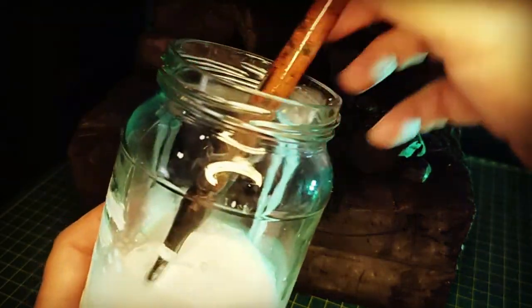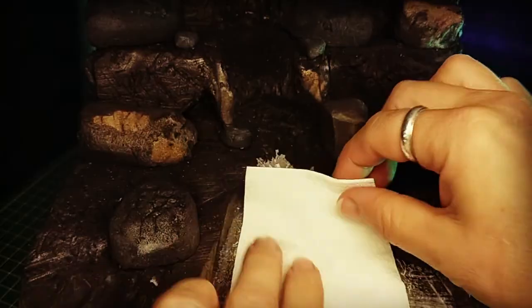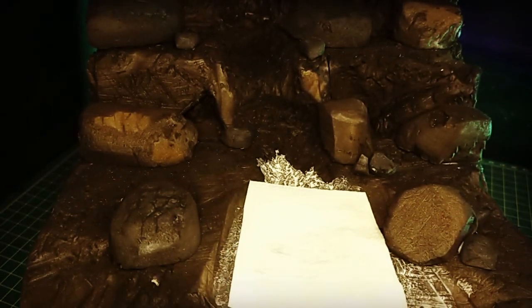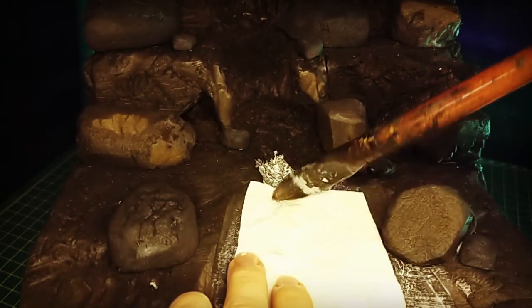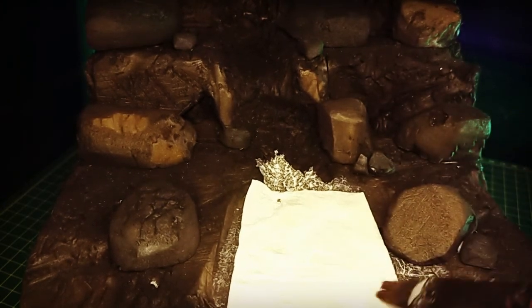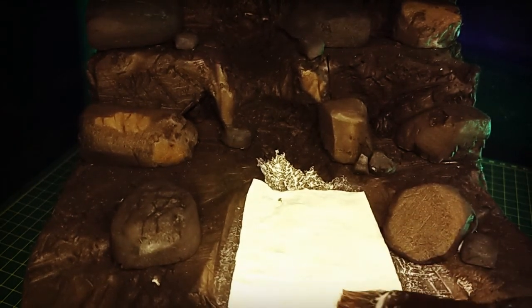I just watered down my PVA glue and started laying it down — quite a lot of it — before I started putting down sheets of toilet paper. I didn't cut them perfectly because once they were wet I could manipulate them and move them around with the brush. I put down three layers consecutively without waiting for anything to dry. I just smothered it again with the watered-down glue, then another layer of paper, and did that three times.